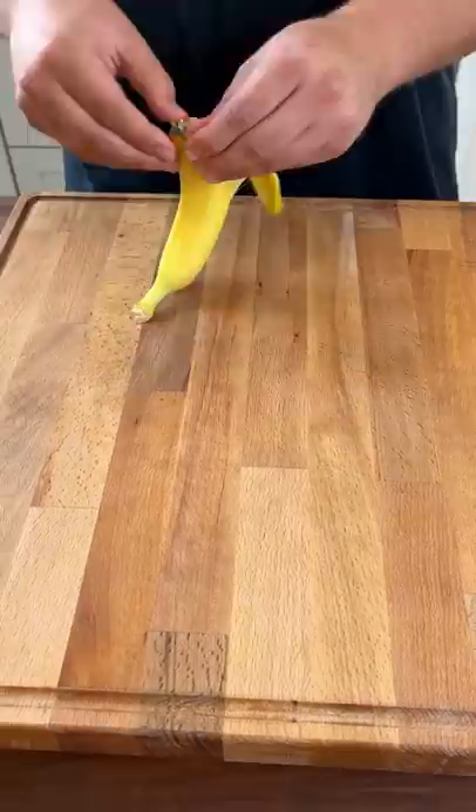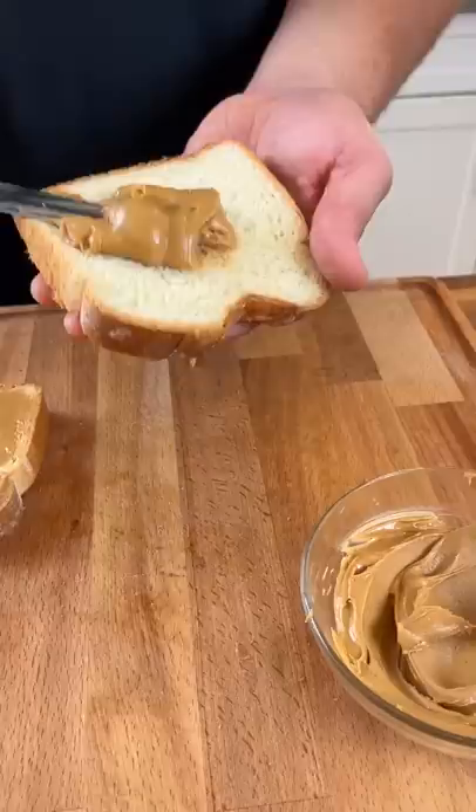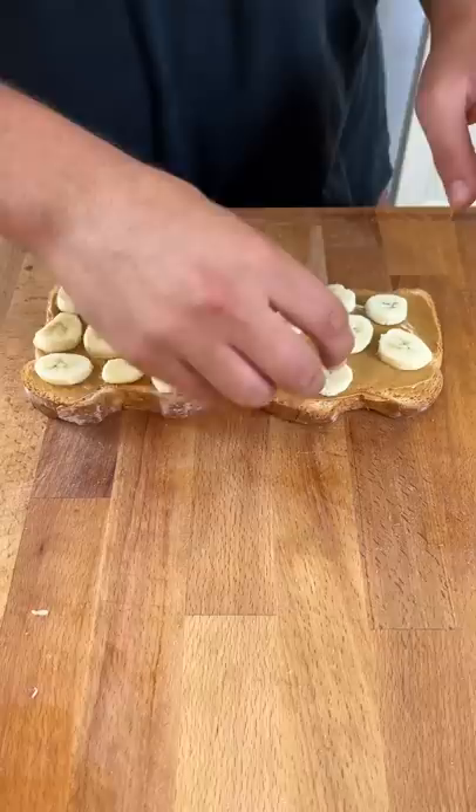Alright guys, so today in honor of the new Elvis biopic we're gonna be making his iconic peanut butter and banana sandwich. First you're gonna start off with some bananas as well as creamy peanut butter. Make sure to evenly spread it over the bread. Then we're gonna place on our rounds of banana. You optionally can chop them up, but this is the way that I've always seen it done.